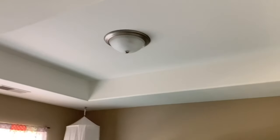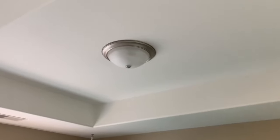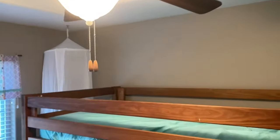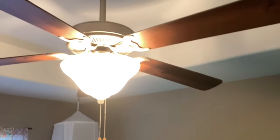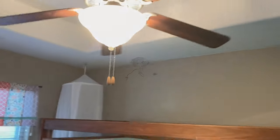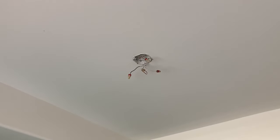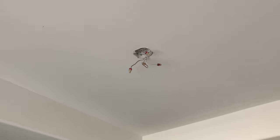Hey there, greetings and welcome to my channel on do-it-yourself home projects. In this video I'm going to show you how you can install a flush mount ceiling light just like this. We put up some bunk beds in our kids' rooms and obviously had an issue with the ceiling fan dropping down a little too low, providing some dangerous possibilities as it turns. So the option was to get rid of the ceiling fan entirely, which I did in a separate video.